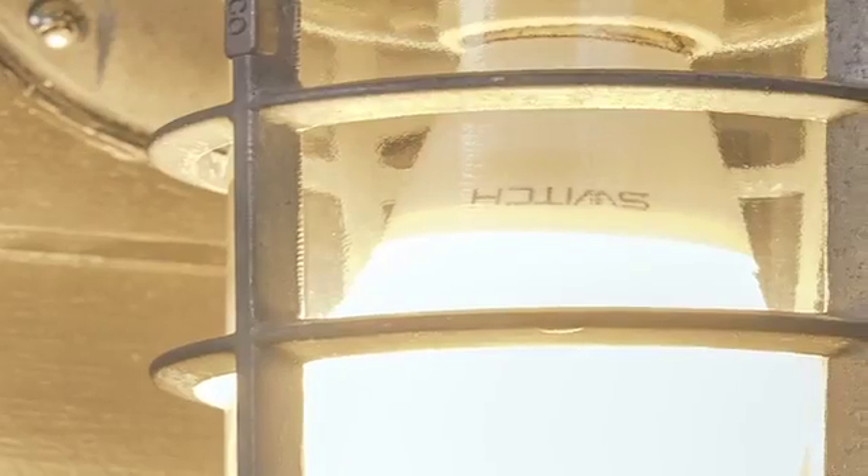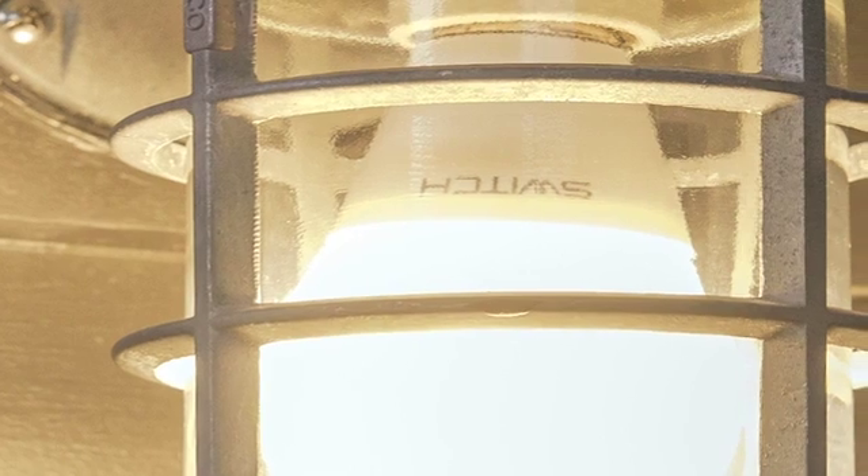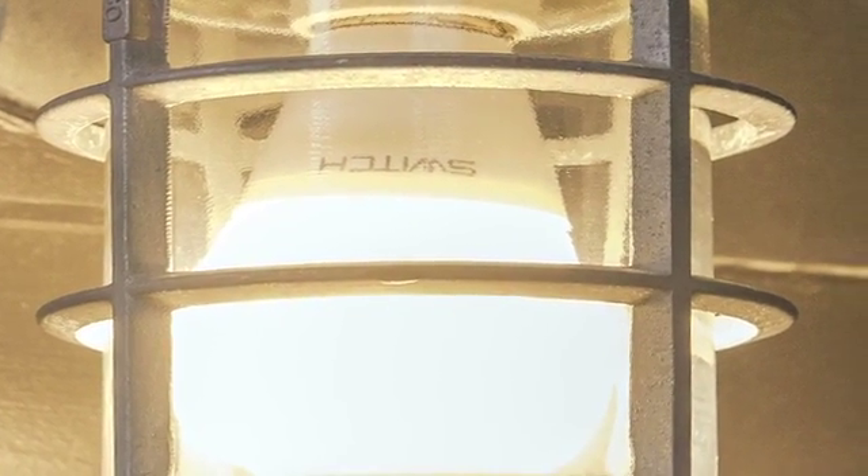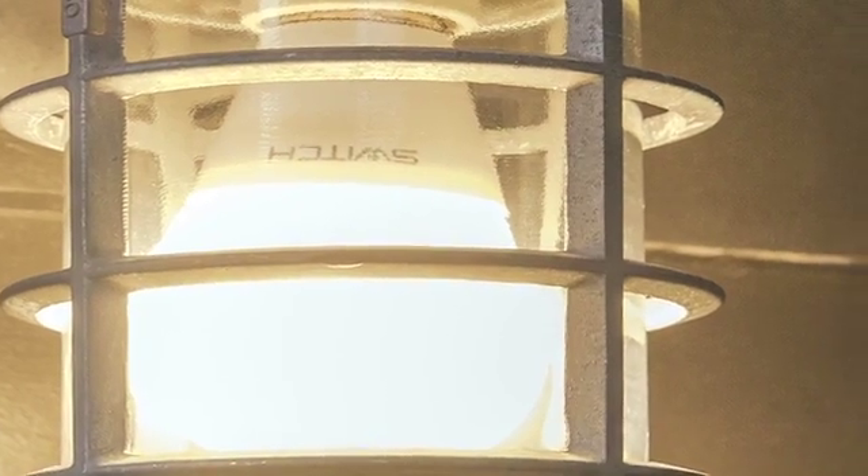In back of me we actually have bulbs that have been running for over 30,000 hours. They're some of the first test bulbs that we put together using this particular liquid that you'll see in the lamps on the store shelves today. It's basically the same chemical composition we used when we started testing these bulbs over three and a half years ago.